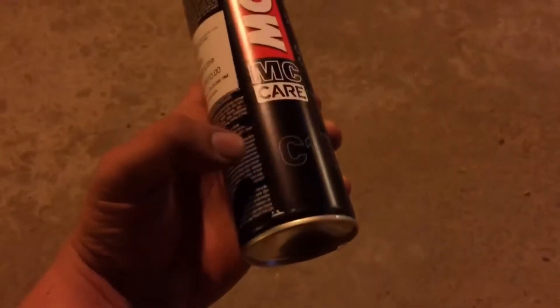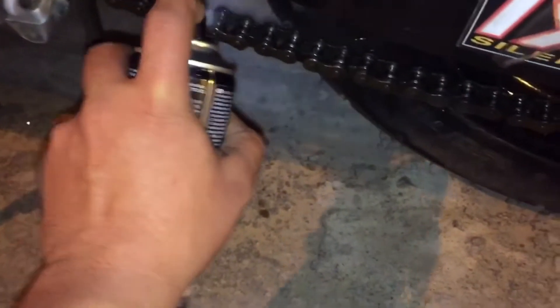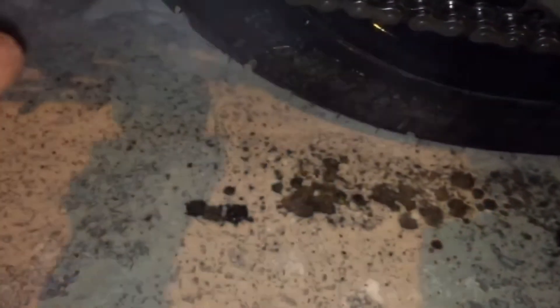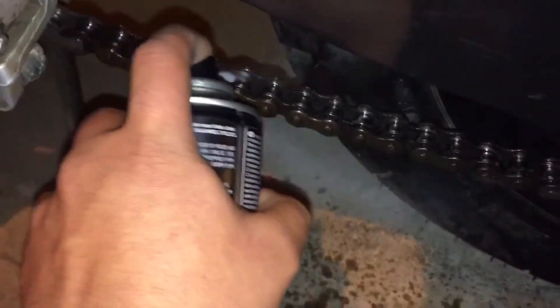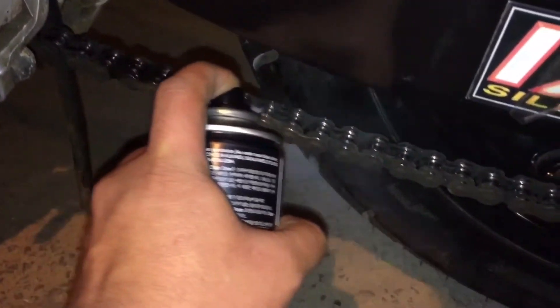So guys, this is the C1 chain cleaner. Let us spray it from the inside of the chain. Since there is no main stand or center mount stand in the bike, I have to move the bike and make sure that I spray it all over the chain from the inside. Make sure that you spray it from the inside — did you see the amount of grease that was falling?